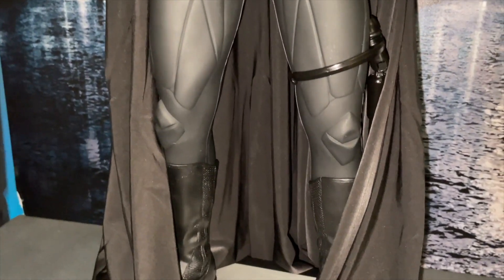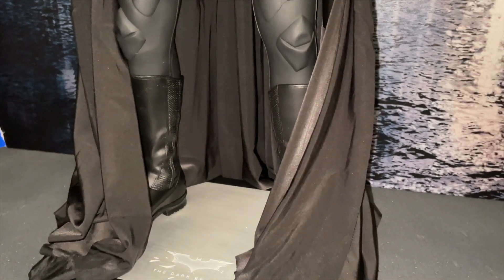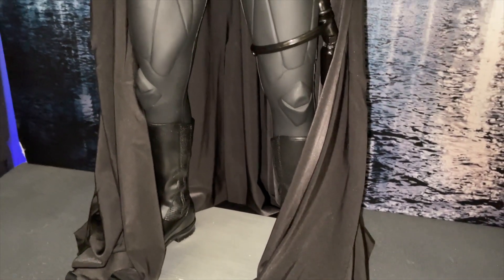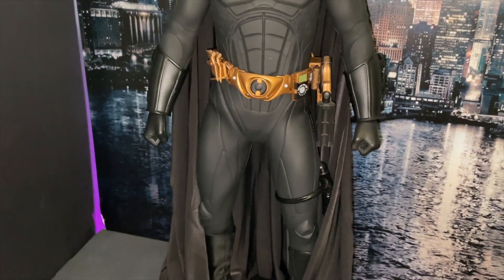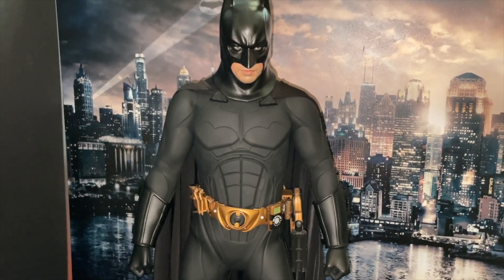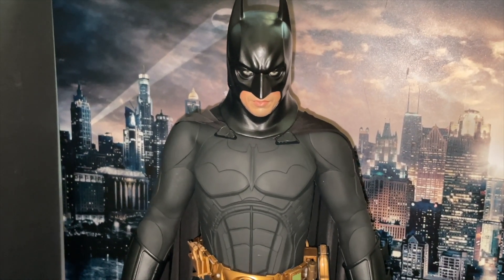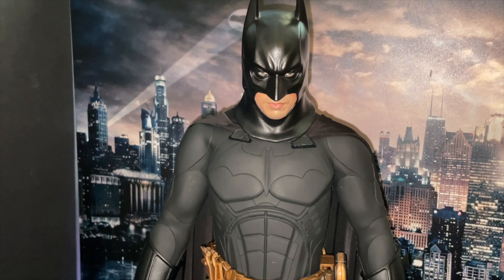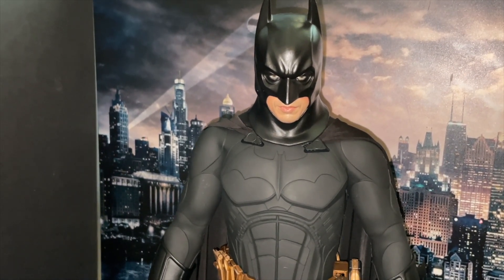He takes a lot of damage in the suit. As I said, he's got the receiver in his boot that you can pull out. Under display lights he just steals the show — until obviously Batfleck came along, but Batfleck is only 1:6 scale. I think they've nailed it — they've got the physique right, it just looks strong, you know what I mean.